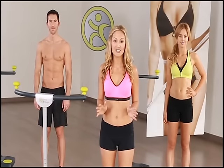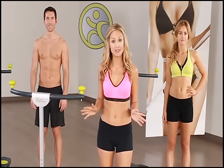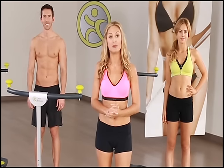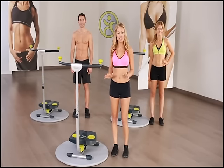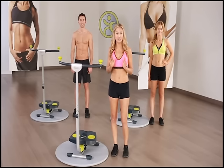Now before we get started, it's important that you have plenty of water nearby, so if not, take a minute and go grab some. Don't ever attempt to do any type of workout without enough water to keep you properly hydrated. Before we jump on the Twist and Shape, we're going to go through a short stretching routine to loosen up those muscles and joints. This is the key to reducing the risk of injury while doing any type of workout.